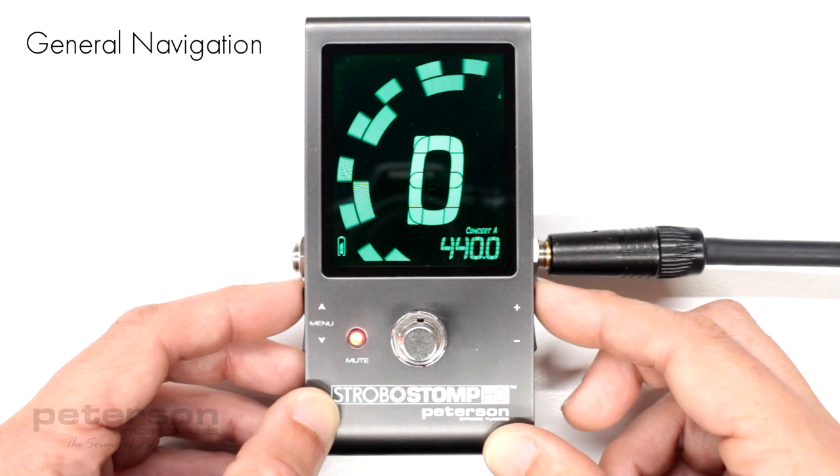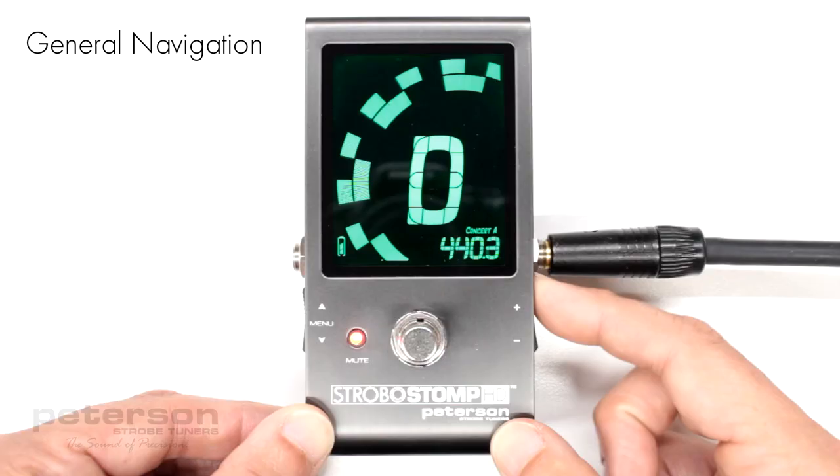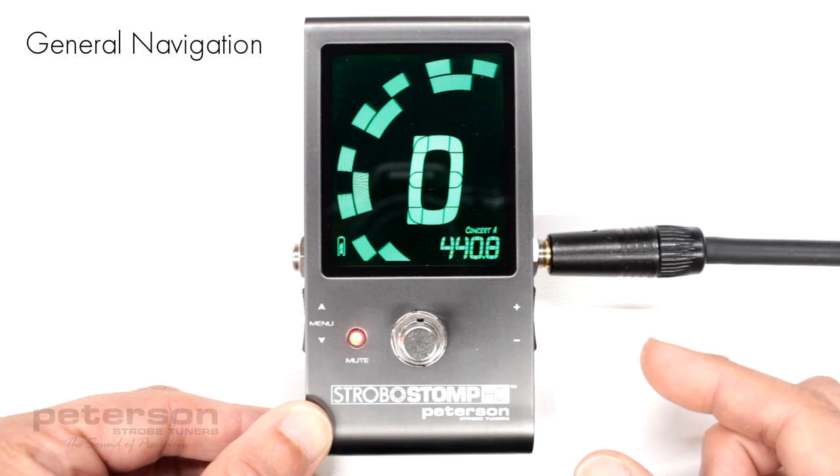Once you arrive at the desired parameter, clicking the plus or minus value buttons will increment or decrement the value of that parameter. Pressing and holding either of the value buttons will continuously and rapidly increment or decrement the value respectively until released.